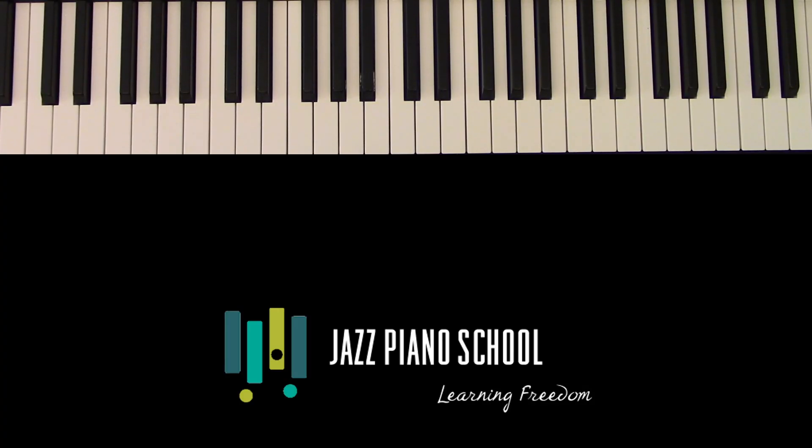Alright, hey everybody. Welcome back to another podcast for JazzPianoSchool.com. This is Sterling Koza. So today we've got the second installment of How to Practice Like a Pro. The topic today: don't just play. What do we mean by that? Well, it's easy to get into the practice room and say, I'm going to work on this tune today, or I'm going to work on playing blues. And you play a blues for an hour and maybe you have some fun and find some new things, but at the end of the day, you've just played a blues for an hour.